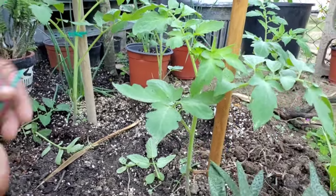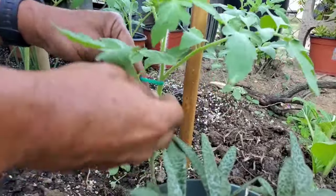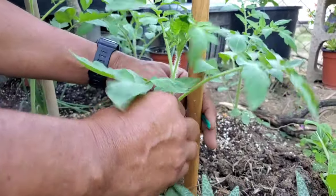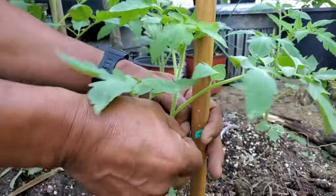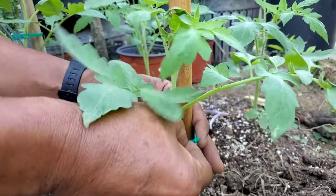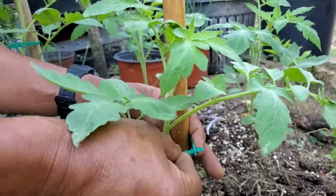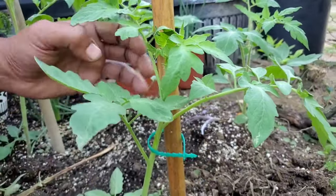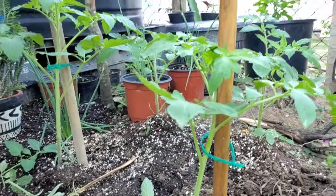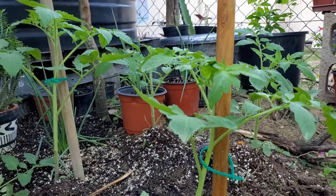We're going to give one last demonstration here. Gently pull the plant because the plant is growing upright and it's a bit away from the stake. So I am just going to give it a very loose fit. Now the plant has the ability to begin to run up the stake.